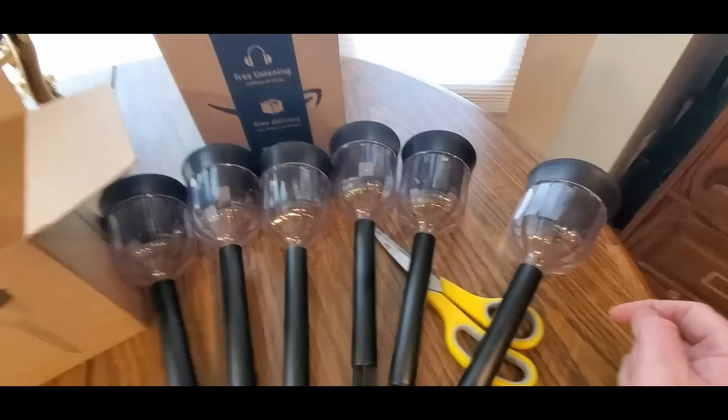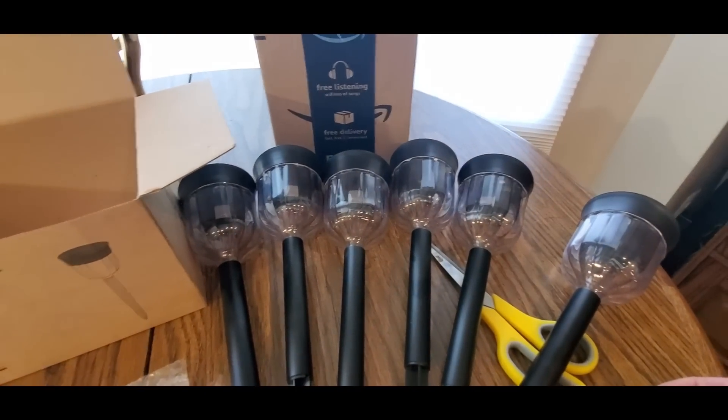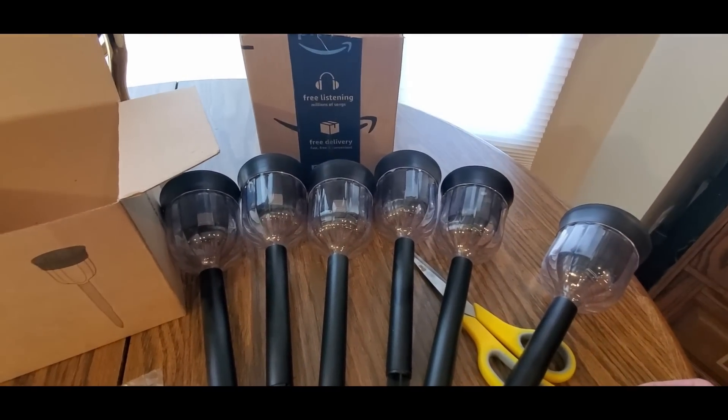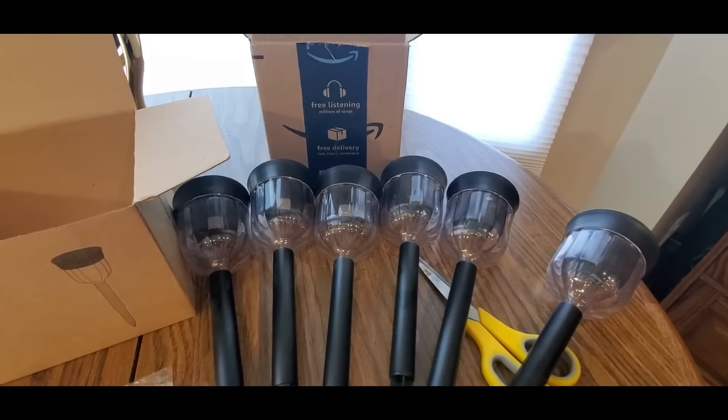So like I said, check these guys out - the link will be down below if you like these. Click the link, add it to your cart, check it out. Now we'll be outside in a minute - alrighty YouTubers, here we are outside, it's finally nighttime!